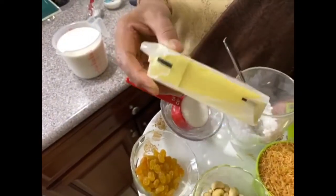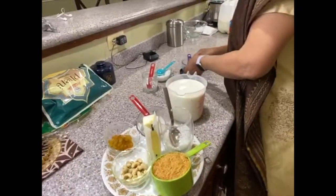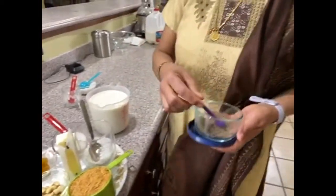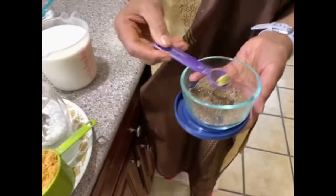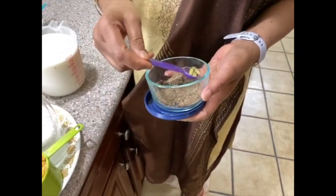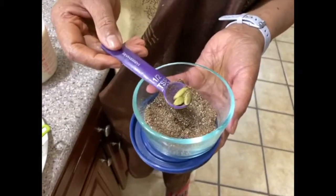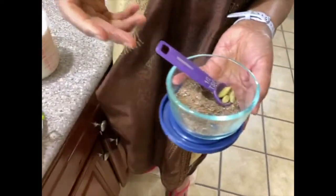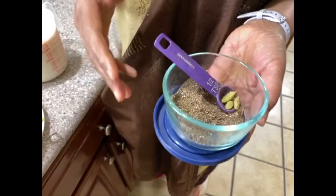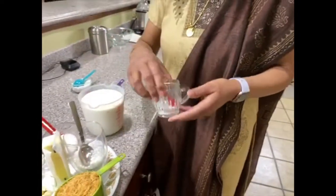To fry the nuts and raisins you need two tablespoons of butter. For flavor, of course, it's cardamom powder — I've crushed the cardamom seeds. I'm going to add half a teaspoon, but you can go up to more if you like. Also a pinch of salt.